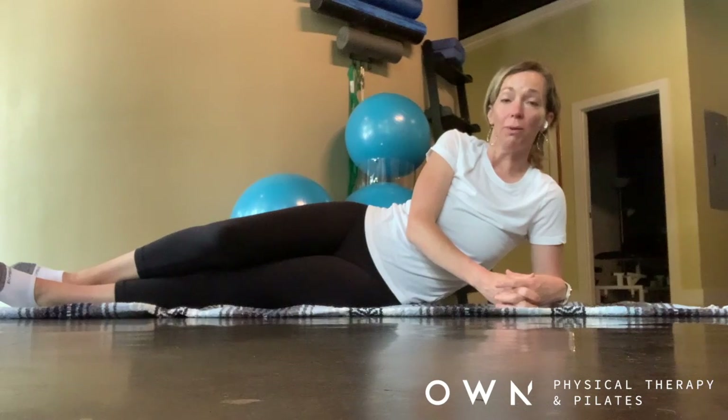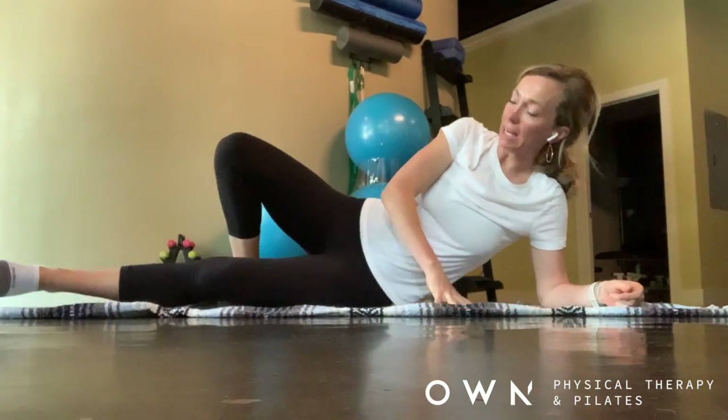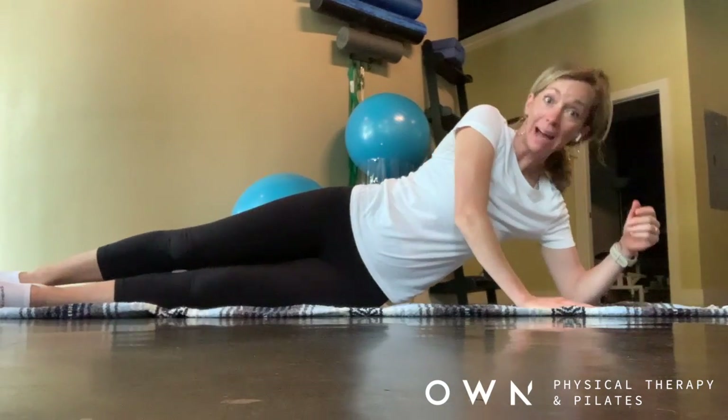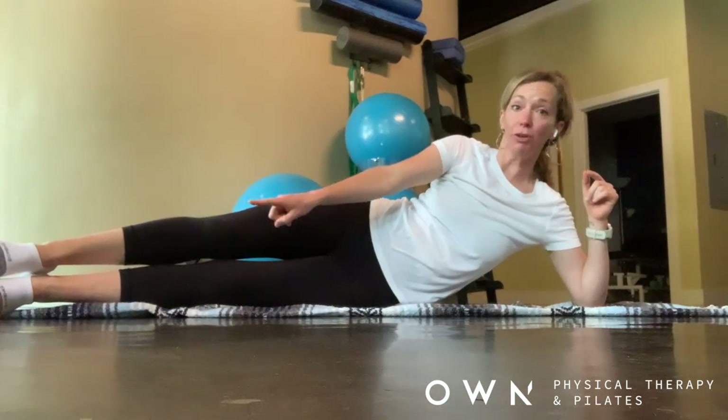Today we're going to review how to do Pilates side leg kicks. First of all, you're going to line yourself up with the back of your mat. Line your back up with the back of your mat, and your feet come to the front corner of your mat.